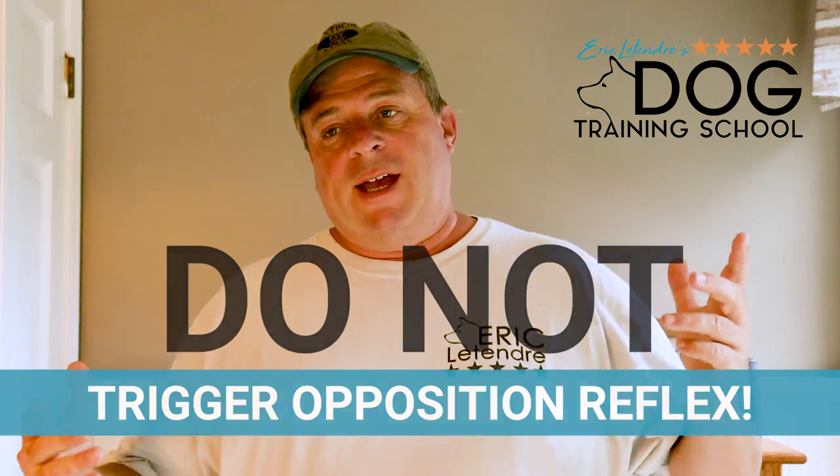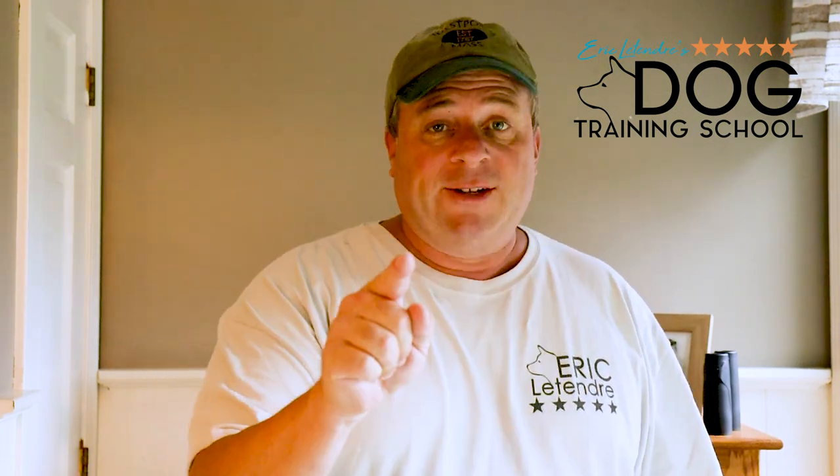I know what you're thinking — you put the leash on your dog and he starts pulling before you even start walking. I know that. That's why there are nine more tips to go. But just remember, really everything you need to understand about leash walking has a lot to do with triggering the dog's opposition reflex. So keep watching.